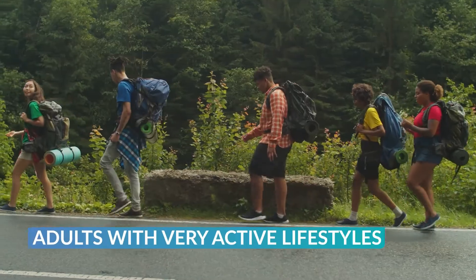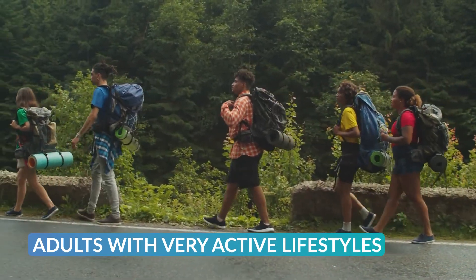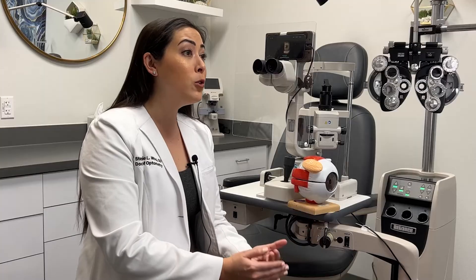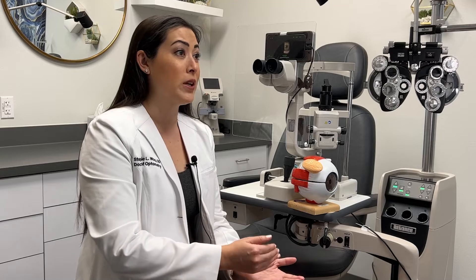Other uses that you may not have thought of are adults with very active lifestyles. We have patients that are very active — they're hiking, they're swimming, they're outdoors a lot — and they don't want to have to bother with normal glasses or contacts, so they will use orthokeratology so they don't have to worry about those during the day.